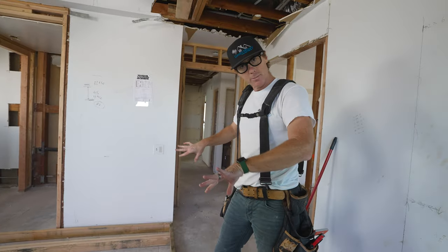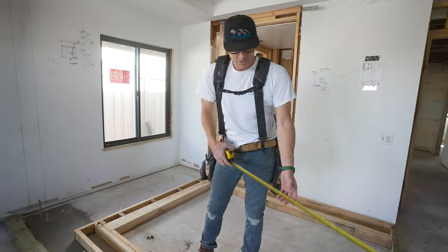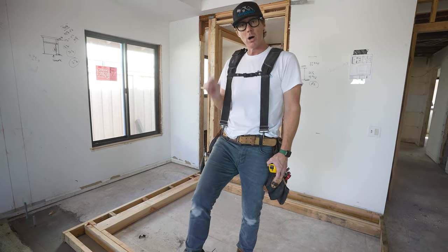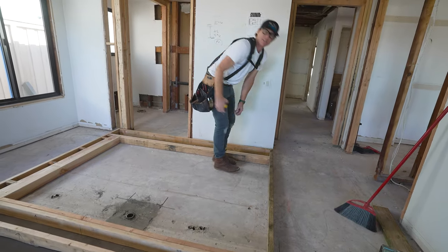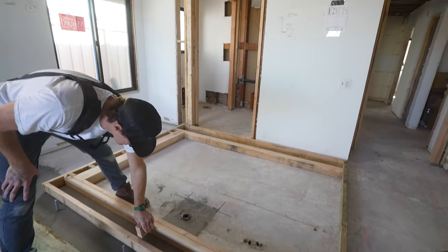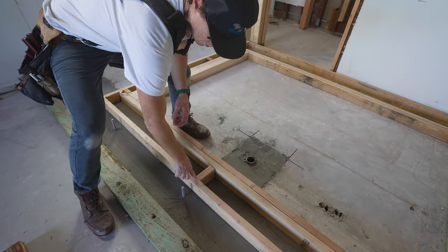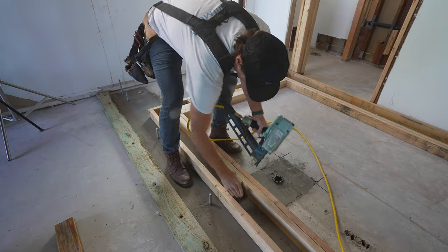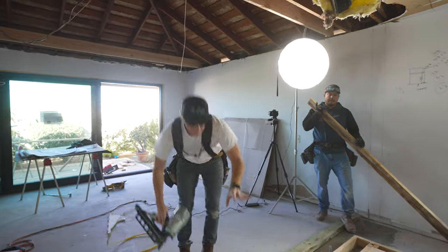Now we measure for our fire blocks. Fire blocks go at 48 inches from the sill — they allow for drywall nailing and act as a stopping point in case of fire. The fire block measurement here is four and three-quarters on one side and eight on the other. The snap line represents the bottom of the block, centered at 48 inches, and I mark three-quarters back from that.